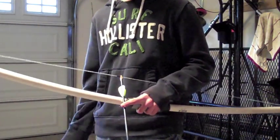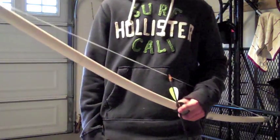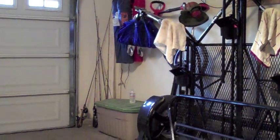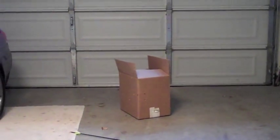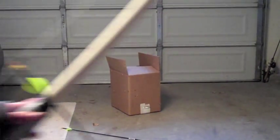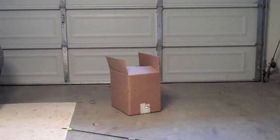I'm going to shoot into a box, not very far away, just to show you what it does. Let me see if I can position it so you guys can see me shooting and the box in the same picture.